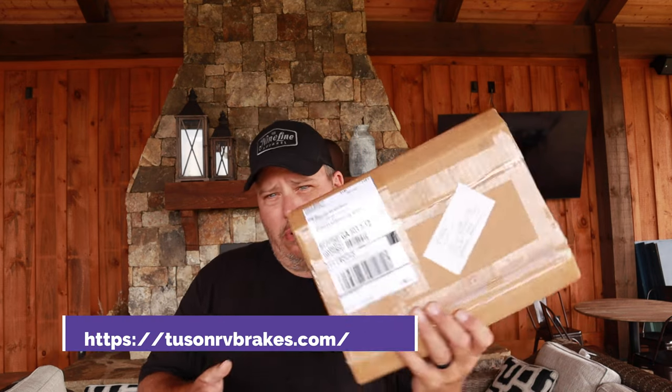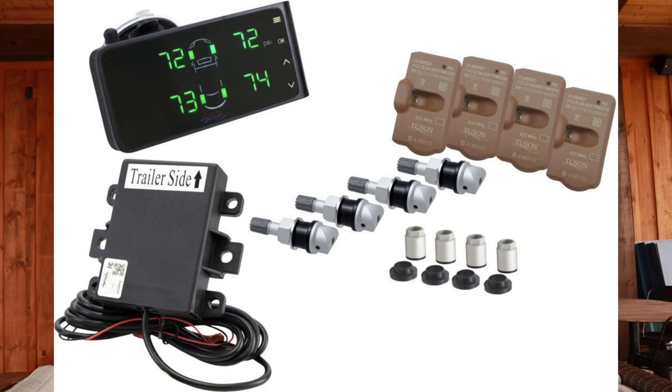What I want is a simple kit that uses internal sensors, is easy to install, has long-lasting sensors, doesn't require rebalancing tires, and doesn't require changing valve stems. I did a little Google searching and found Tucson RV Brakes LLC. They have internal kits — the same internal sensors that go in your OEM vehicle — but for towables. That is exactly what I want.